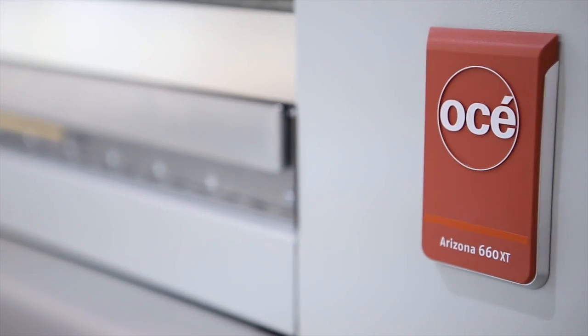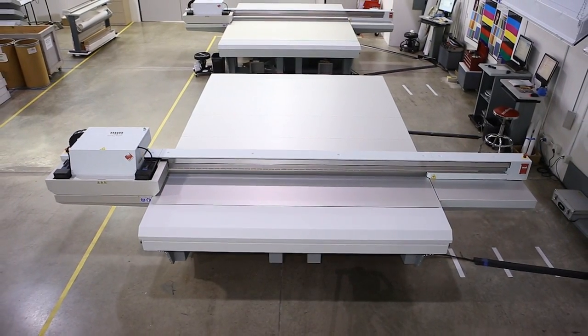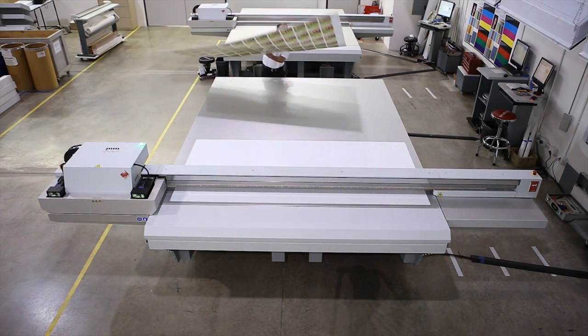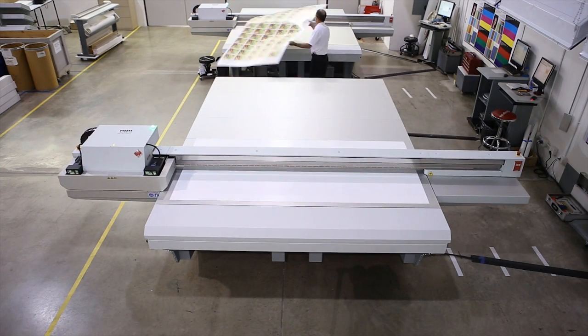The extra-large table of Osea Arizona XT models includes seven vacuum zones. XT models feature two independent vacuum systems to support non-stop printing. Change the media in one zone while printing in the other for maximum productivity.